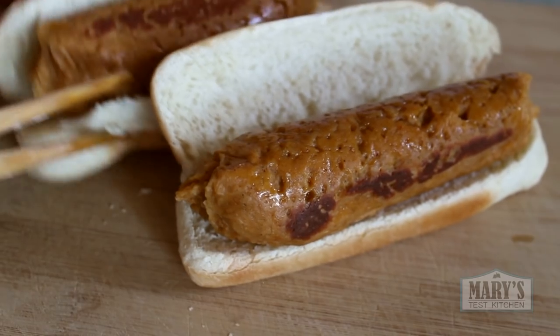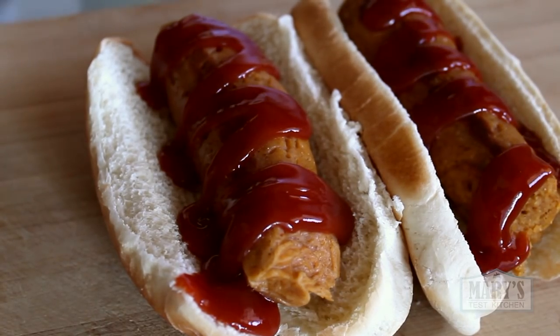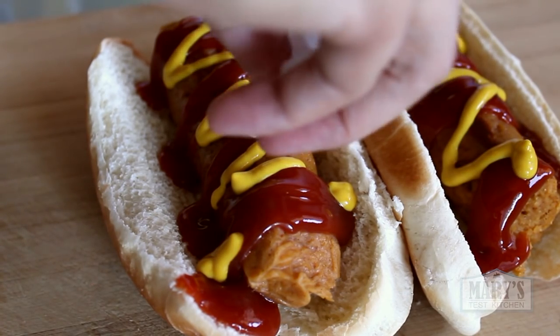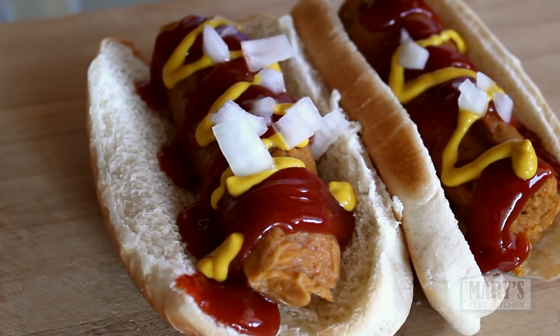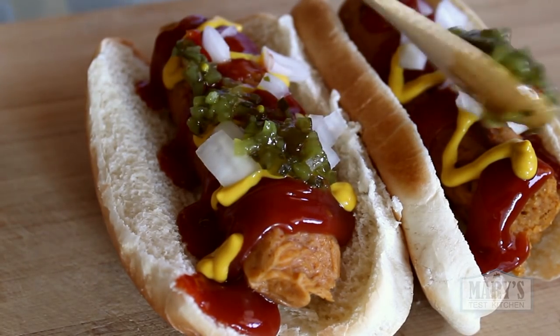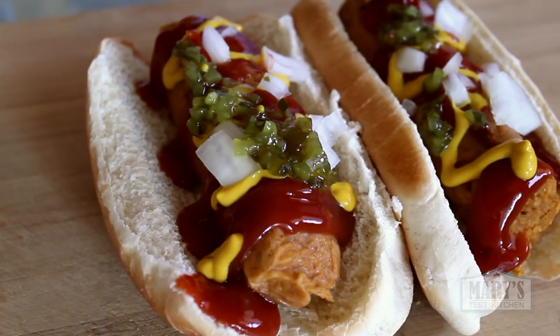Load them up on soft hot dog buns along with your favorite toppings and enjoy! These paprika seitan sausages are aromatic, juicy, salty and just plain delicious. They are really high in protein too so they are super filling. I hope you give them a try and tell me what you think.